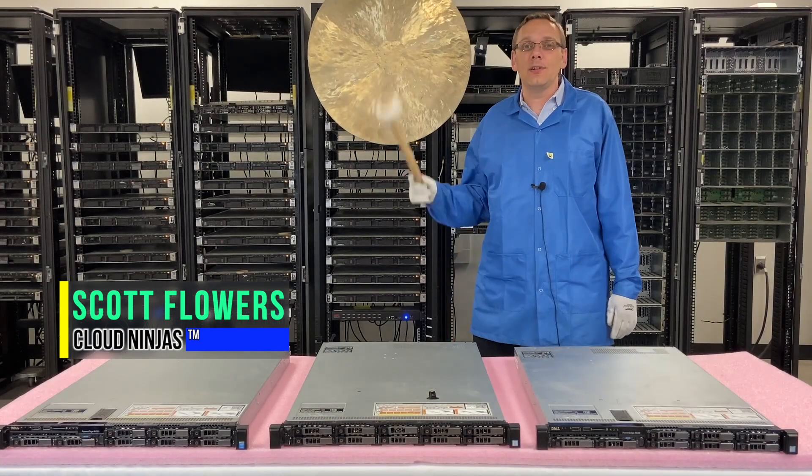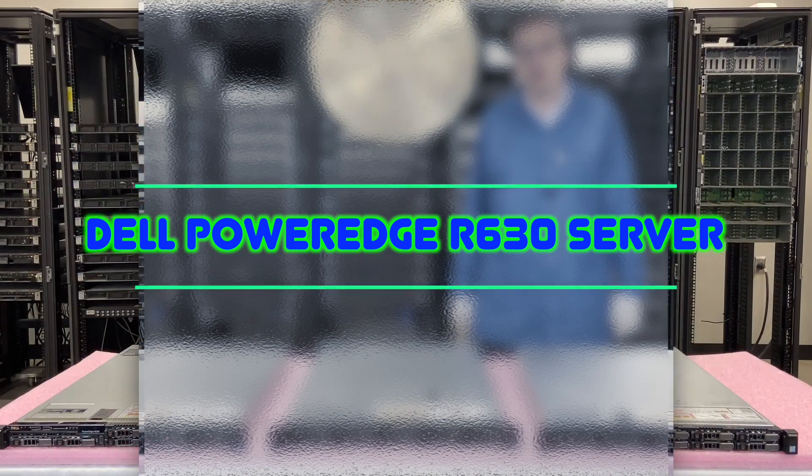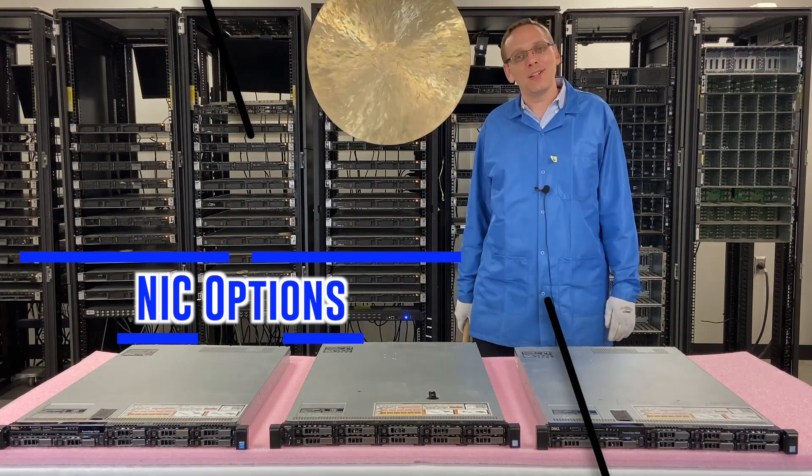Hi, I'm Scott Flowers with CloudNinjas. Today we're here to talk about Dell PowerEdge R630 servers and we continue our series as a whole. In this video we're going to focus on NIC options and how to install your NIC. Let's get going.